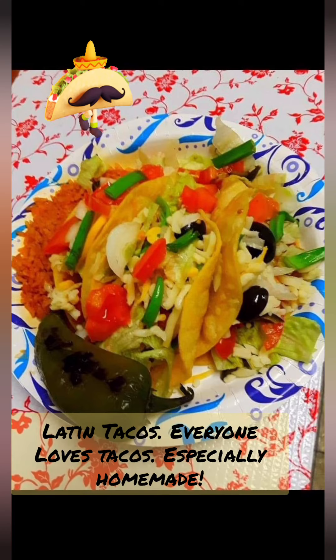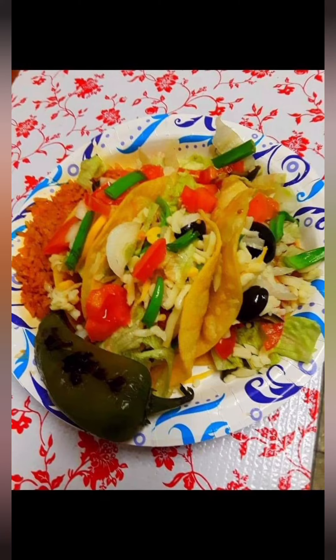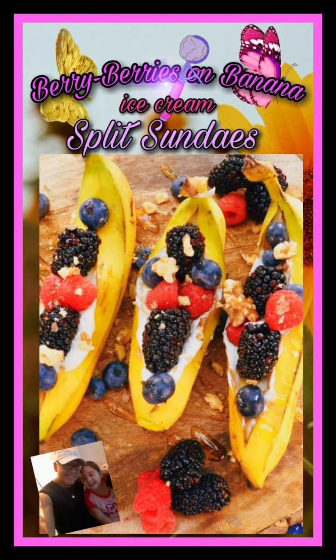Who doesn't love tacos? Who doesn't love desserts? Be creative with your desserts and have fun. Just have fun.